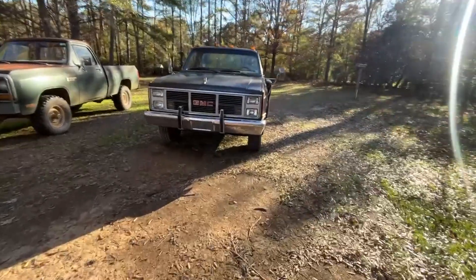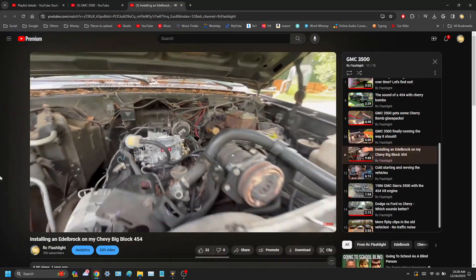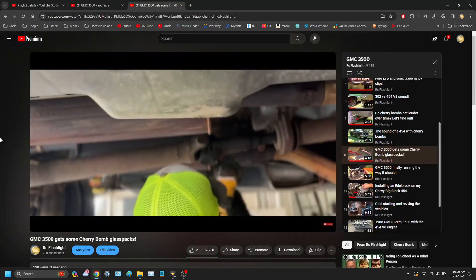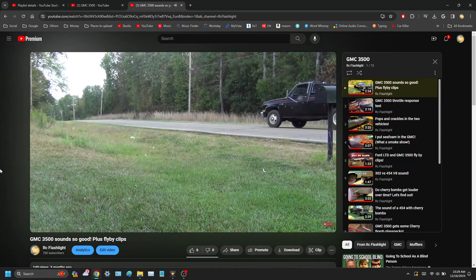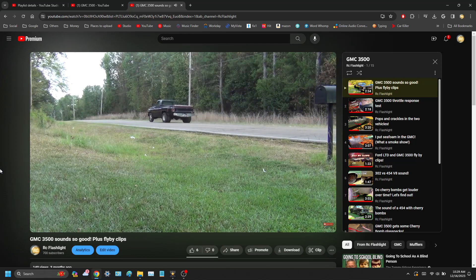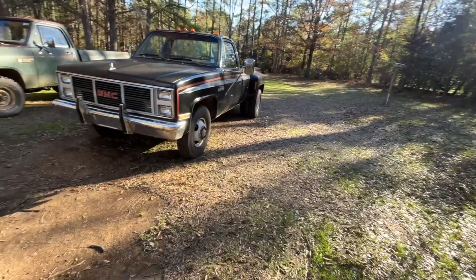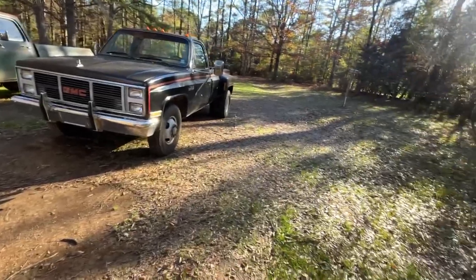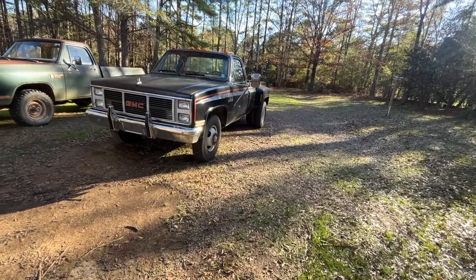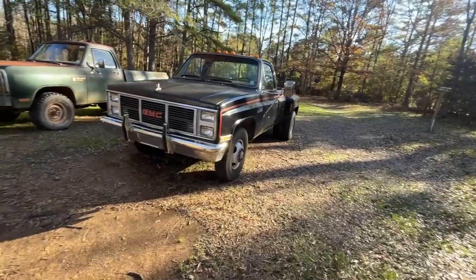Welcome back to another video. As you've seen before, we've made so many videos on this truck — from putting a carburetor on to doing exhaust work, and then of course making all these fun fly-by videos with snap, crackle, and pops. It's been a lot of fun, but now we're back again working on this truck because, as it goes without saying, if a vehicle is 37 years old, it's bound to have some problems.